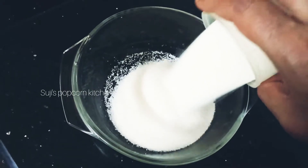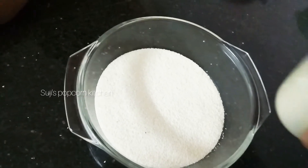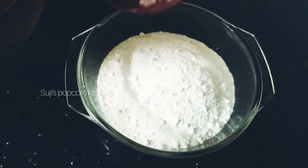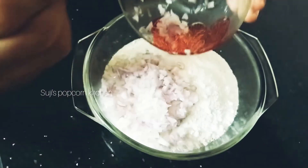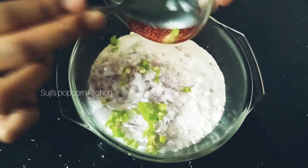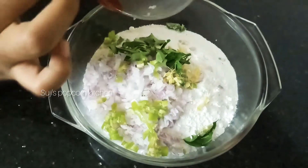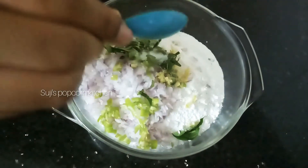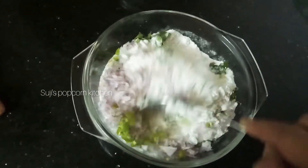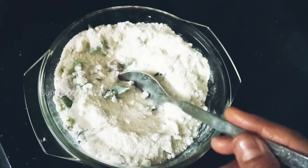I will take 1 cup of Rava. Mix 2 cups of Rava Dosa mix with a small slice. Then mix 1 cup of Rava Dosa mix. This dish looks good for the Rava Dosa.